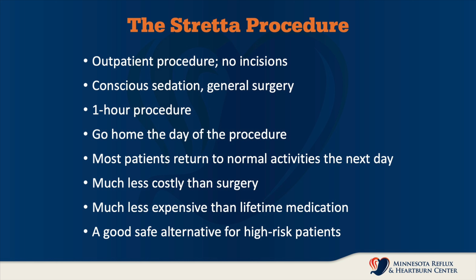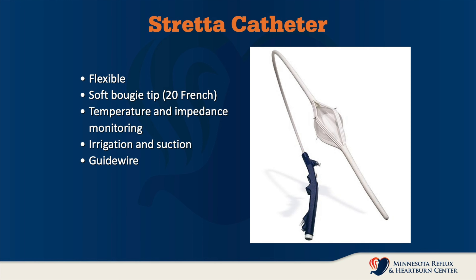It is much less costly than open surgery and much less expensive than a lifetime of medications. It is also a good, safe alternative for high risk patients.